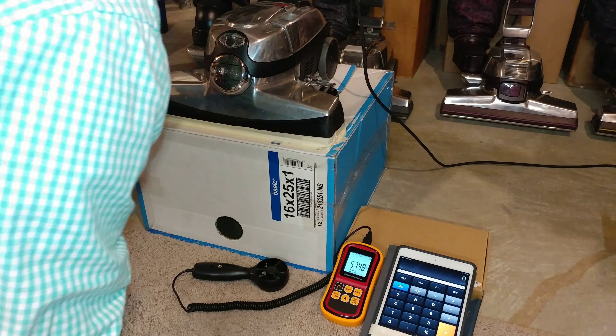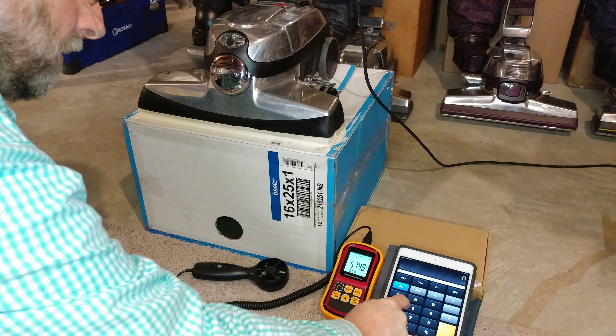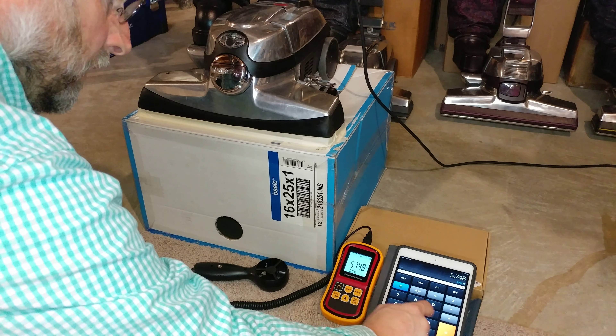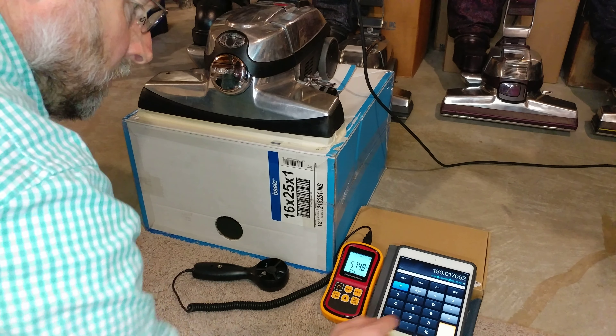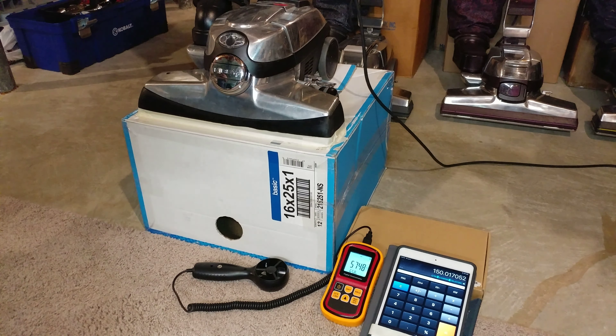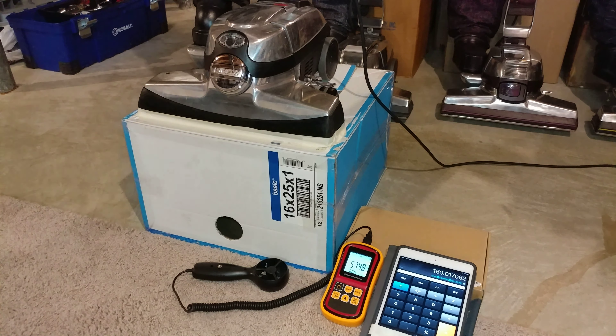Notice the brush roll is actually spinning. I hope you can see the little green light. Let's have our calculation — 150 CFM. Kirby has definitely stepped up their game. I just want to show you that. There's the calculation. Absolutely insane.